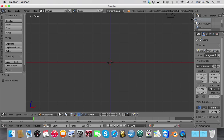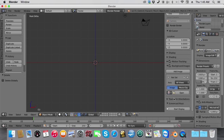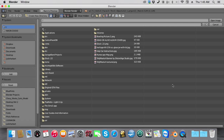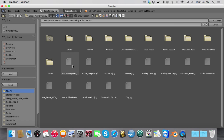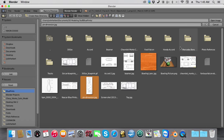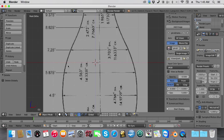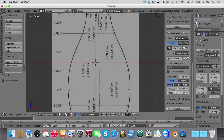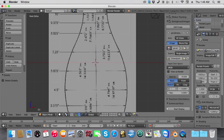Then we're going to add a background image. I'll put a link to my Dropbox below to the blueprint that we're going to be using today in this tutorial. Select the blueprint, click Open Image, and there's your image. Line up your image on the Z axis — hold down Shift and select this box and line it up until the blue line meets with the center of the pin.